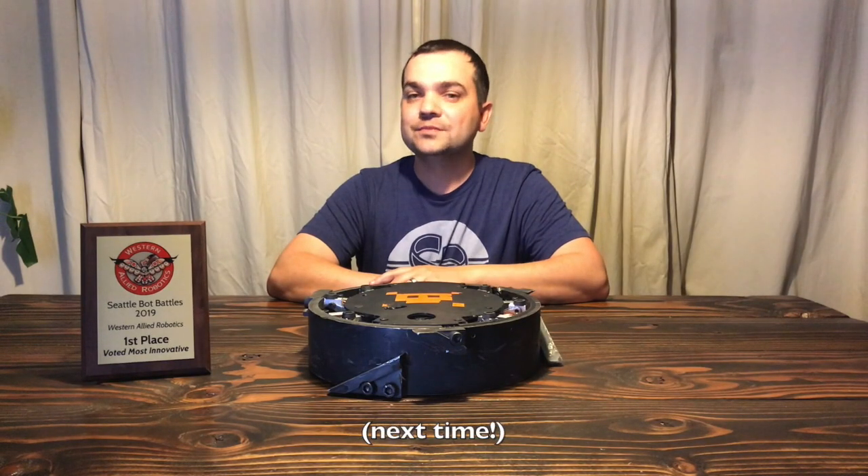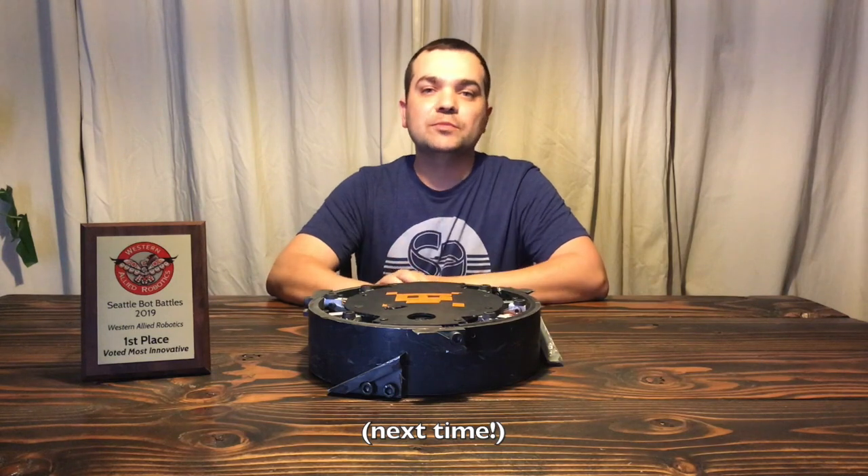We almost made it a full three minutes. Despite our losses, we had our best performance to date, and we also won this amazing Builder's Choice Award for Most Innovative Bot. I want to say a big thanks to everyone at Western Outer Robotics for hosting an awesome event, and the other builders for your enthusiasm and interest in my bot.